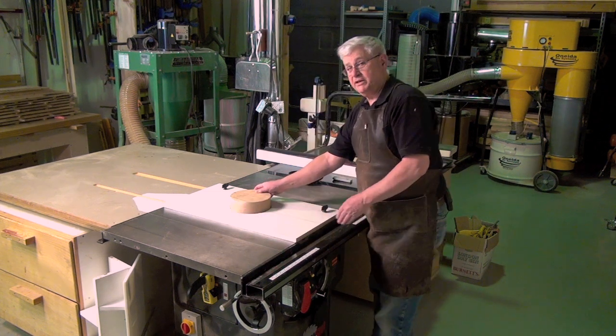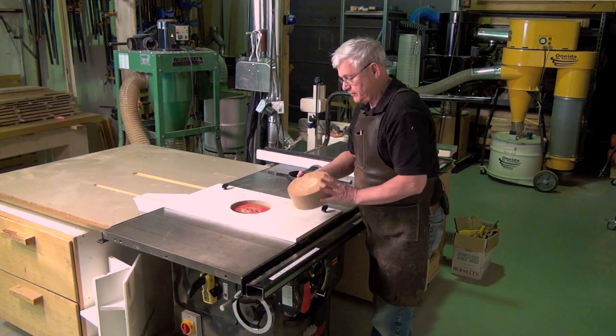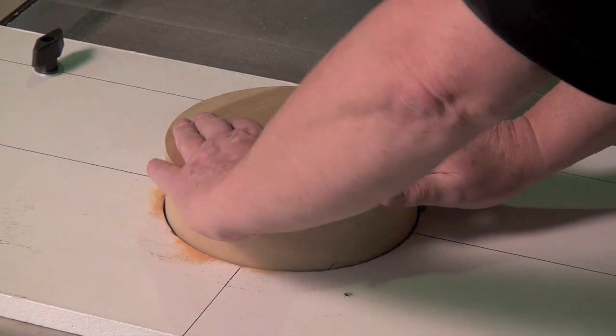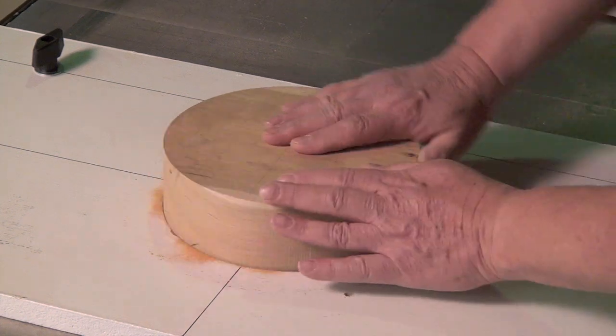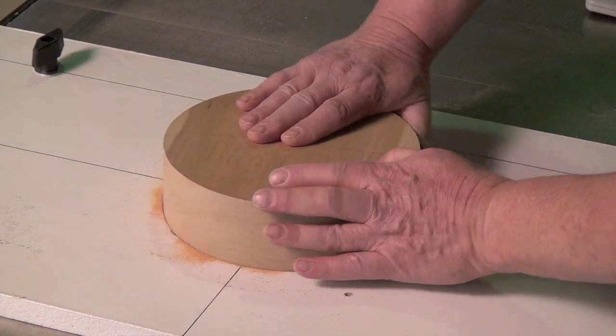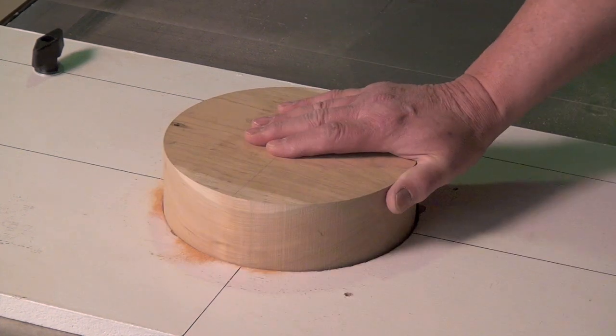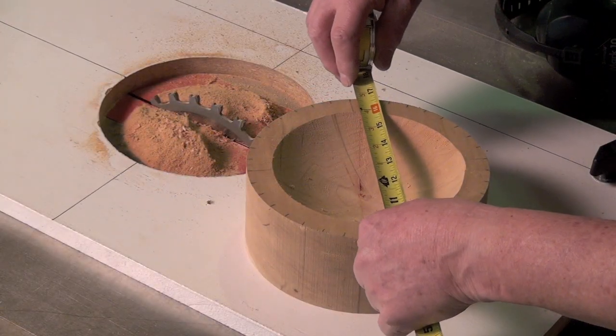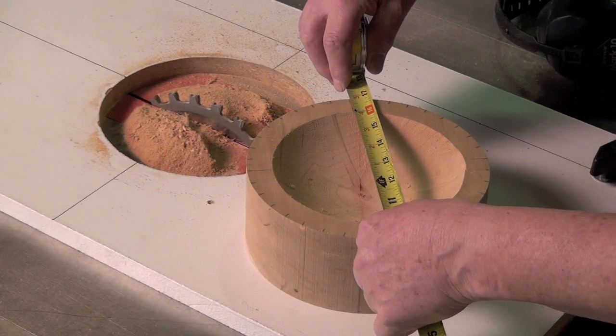Once the blade has come to a complete stop, you can lift it off and start seeing how your cut is progressing. At this point we've got a diameter of roughly six inches.